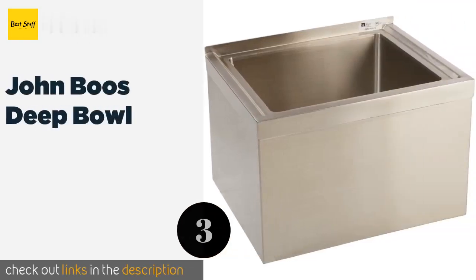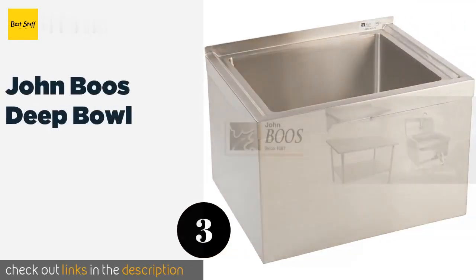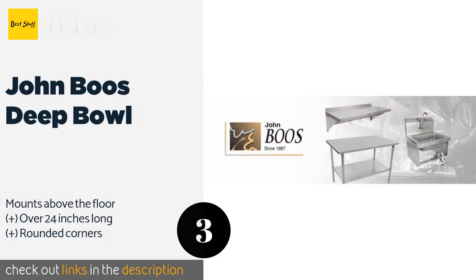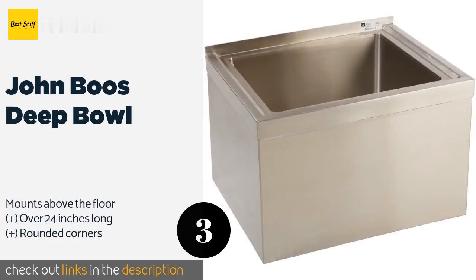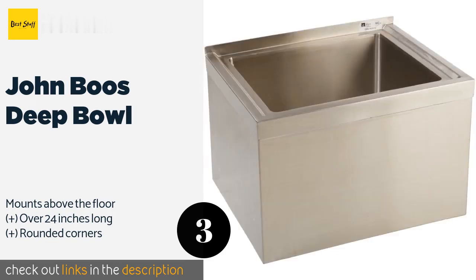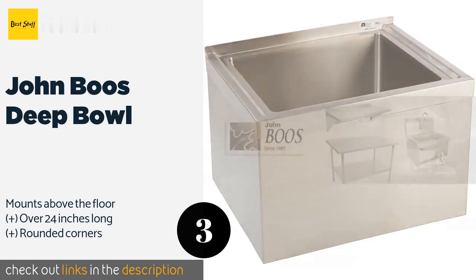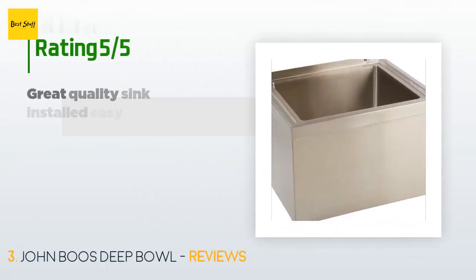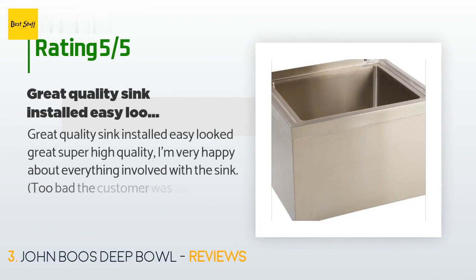The next product is John Boos Deep Bowl. The John Boos Deep Bowl is an option that has a depth of 12 inches and is constructed from 16-gauge 300 series stainless steel, weighing in at just over 42 pounds. It comes with the drain and three sides are finished so you can put it against a wall or in a corner. This product is available on Amazon.